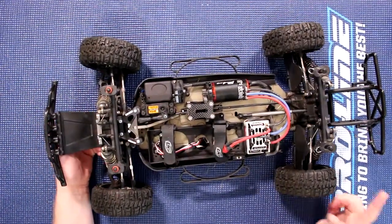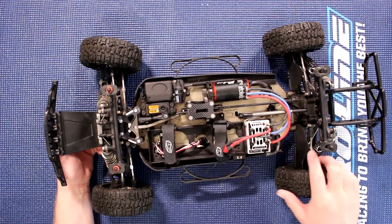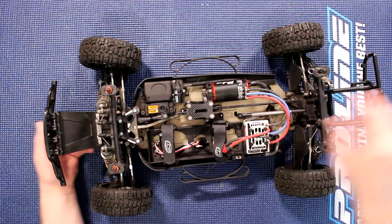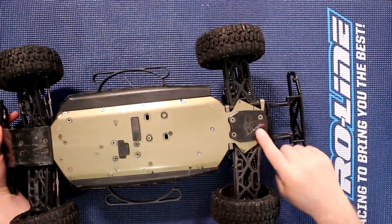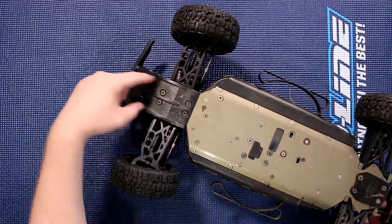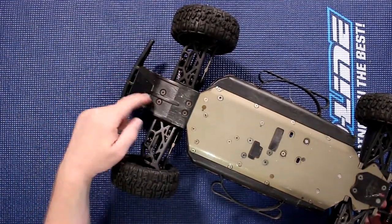Another item I may not have on my list — I'll find the part number — is the mudguards from DE Racing. I have the mudguards and the diffguards. The front doesn't need them because the RPM bumper takes everything at the same time. Great bumper.